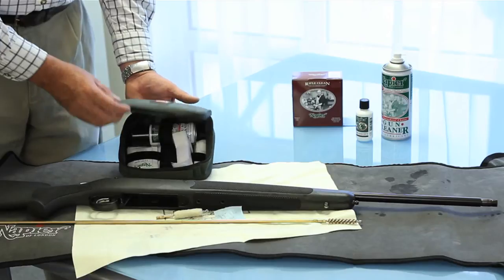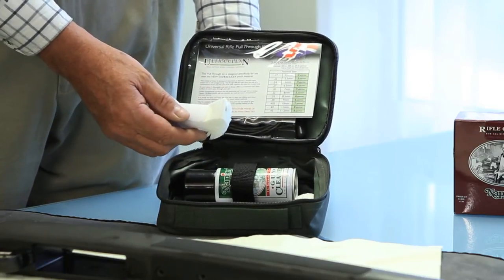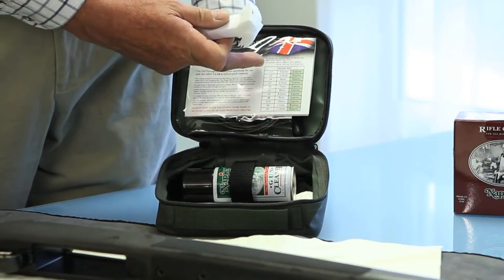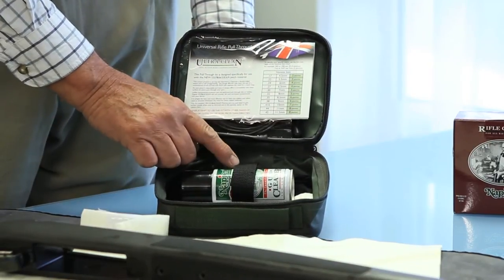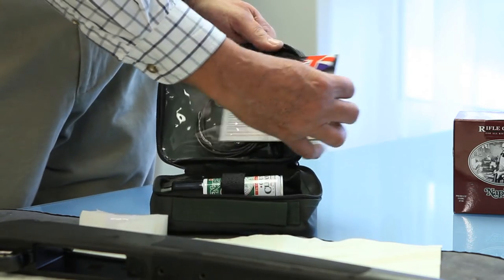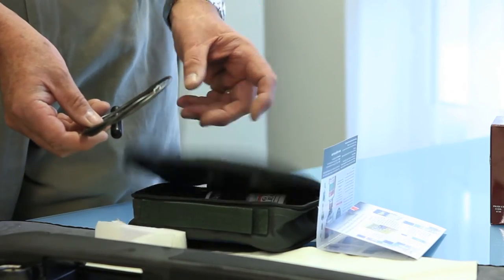Today I'll specifically talk about our latest version, which uses a new product altogether called Ultra Clean. It doesn't require a brush or a mop. We have a special fabric called Ultra Clean which is rough on one side and smooth on the other. By putting this down the barrel as directed in the instructions, it can handle anything from 1.7 HMR right up to .50 cal. Each kit comes with a gun cleaner lubricant — in this case a 100ml version. Follow the instructions in each pack and the key to it is this rifle pull-through loop.